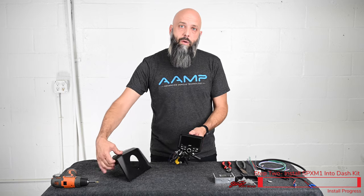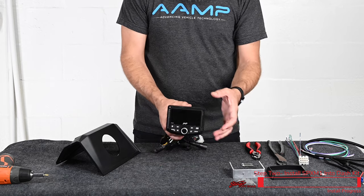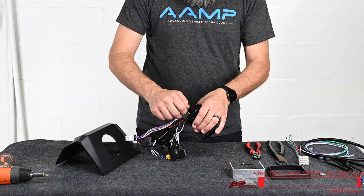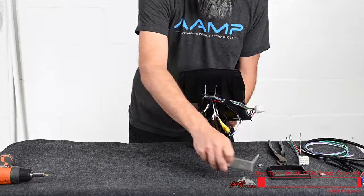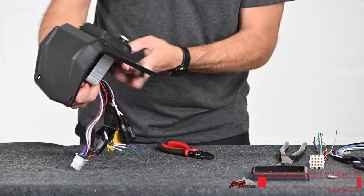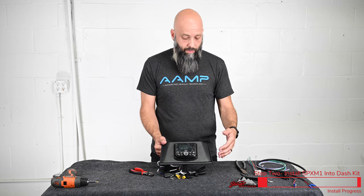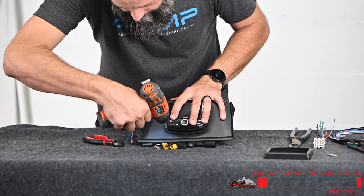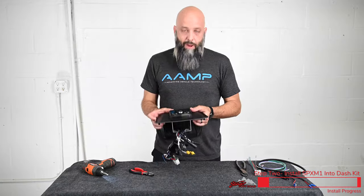Now we're ready to mount the SPX-M1 into our Razer dash mounting kit. The SPX-M1 comes with two mounting methods: a U-shaped bracket and four screws that go through the front — we're going to use both. Thread the bolts with nuts into the back of the M1, then slide that through the dash bracket. Take the bracket and slide it over the back of the M1 and install the two locking nuts. When the M1 is horizontally lined in the vehicle, install the four mounting screws into the front and then snap on the trim ring.